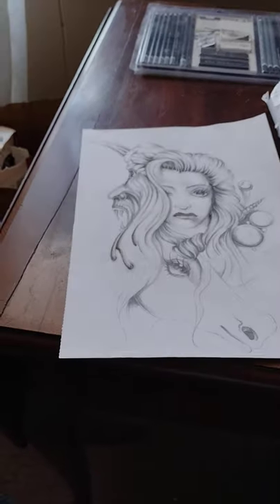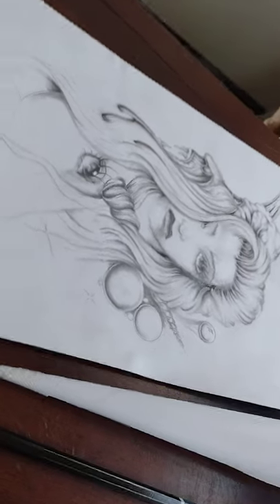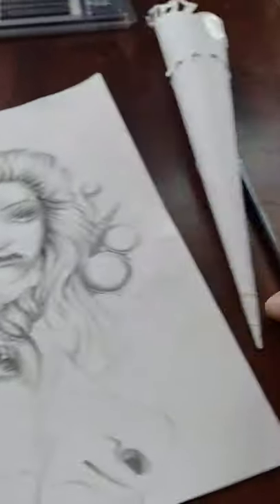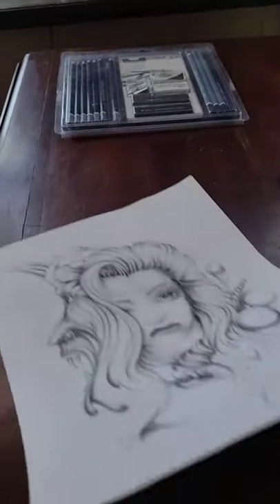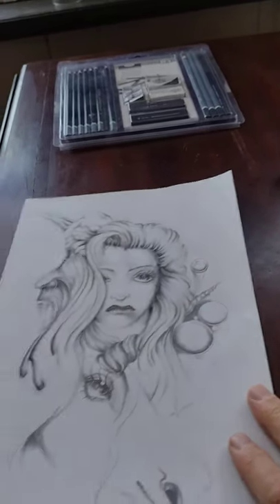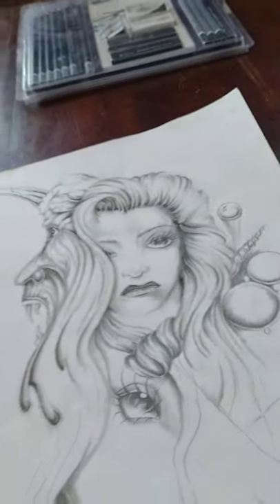Hey everybody, today I'm going to see if I can position this and give you guys some pointers on how to draw. Basically I use a cone and pencils, and I make sure I have a smooth surface. I don't like to use the easel because it wiggles, and I like to use my wrist when I draw.